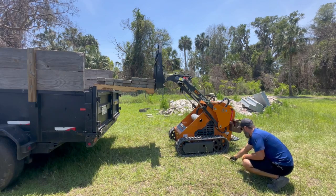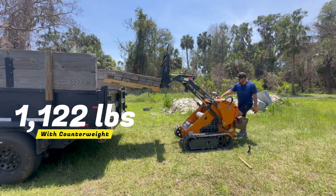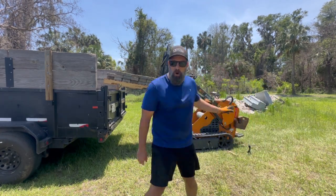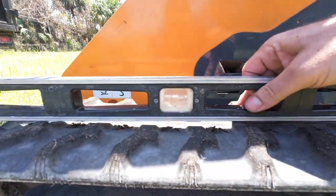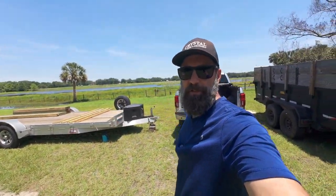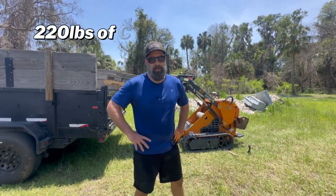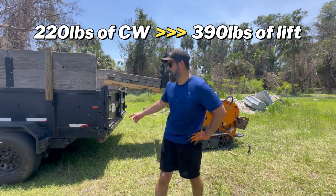So we're going to put these counterweights on and see if we can do that same test. Still can't get the stick underneath. Look at the level on the track — it's actually facing downhill, meaning I'm not getting any cheater's help by running uphill; it's actually going downhill a little bit, which makes sense given there's a lake in that direction. That's impressive, guys — that 220 pounds of counterweight added almost 390 pounds of additional lifting capacity.